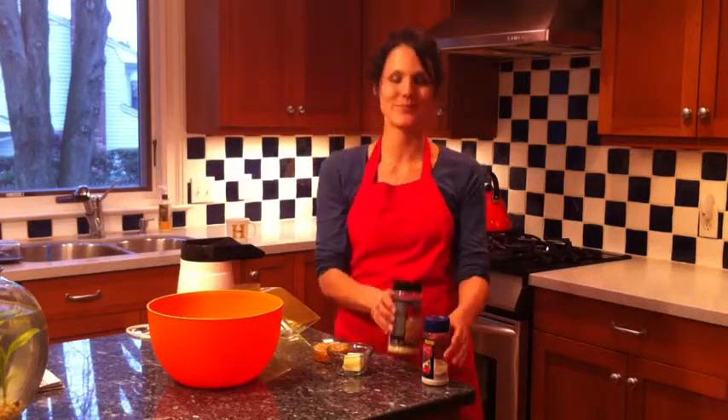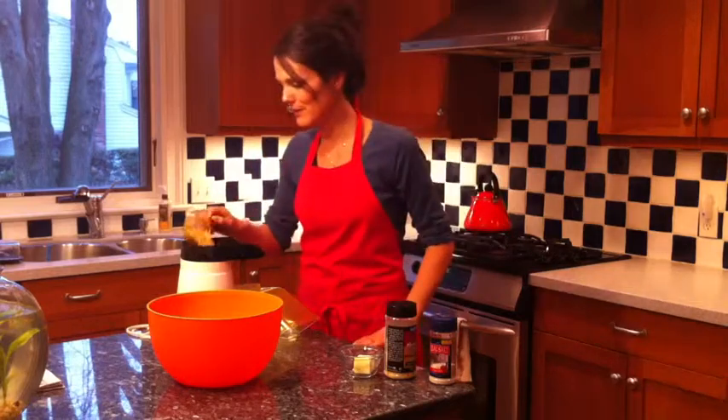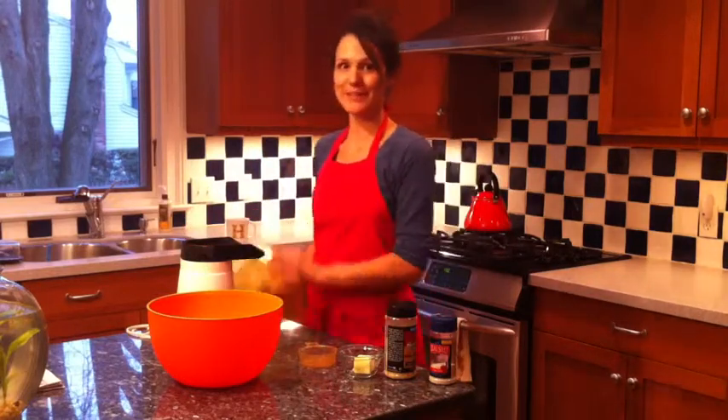We're going to use sea salt, and then some margarine, or you can use butter. We're going to use two tablespoons in this recipe, and your popcorn. We're going to use an air popper, but you can use the stove if you want.